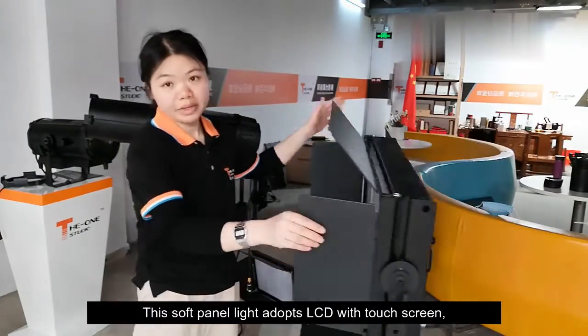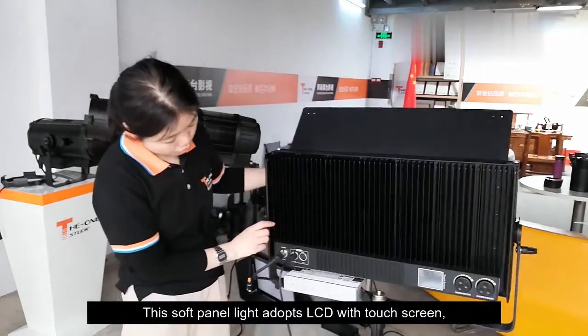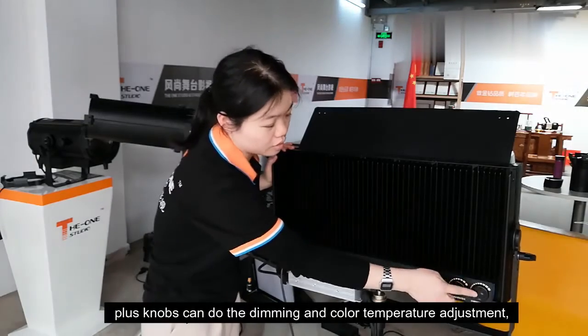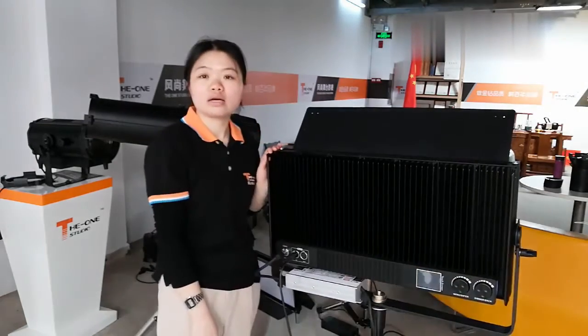This soft panel light adopts an LCD with a touch screen. The panel knobs can handle dimming and color temperature adjustment. Very easy to control.